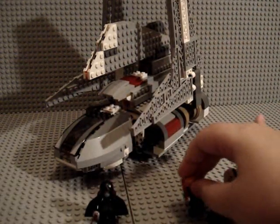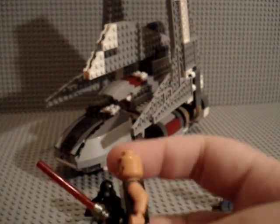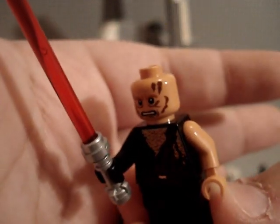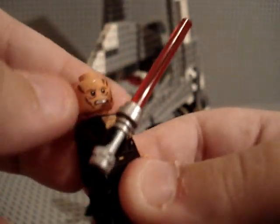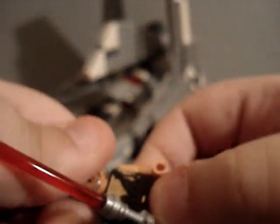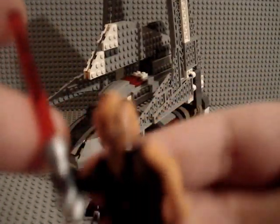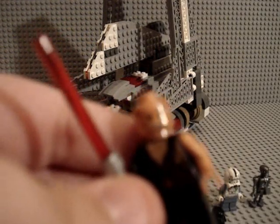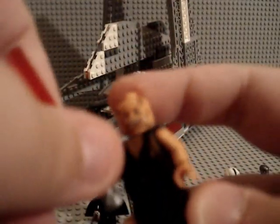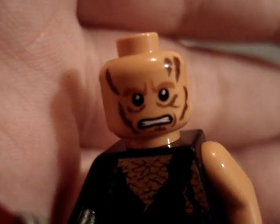And then we have burnt-up Anakin. Believe it or not, he actually includes a red lightsaber. He doesn't really use a red lightsaber when he's burnt up, but it's cool to have one with him. As you can see, it's a darker color than, say, Luke's — it's darker because he was totally burnt up by lava and magma, so I can see exactly why they chose that color, and it's actually a really nice detail. This head right here is really detailed and really nice. I like it a lot.